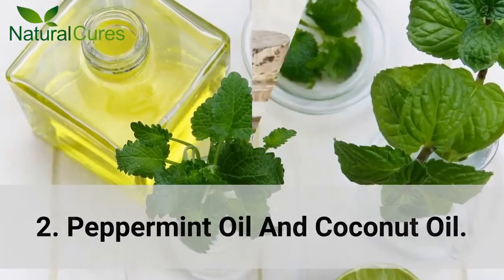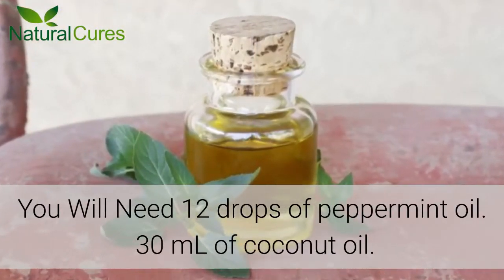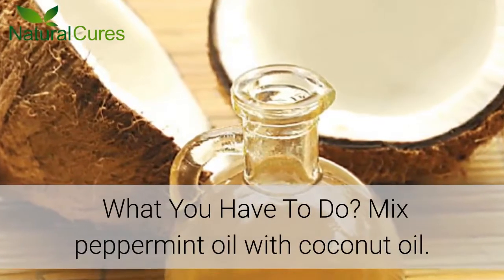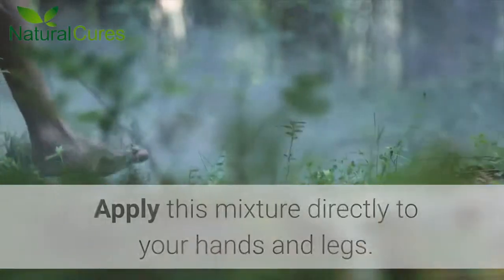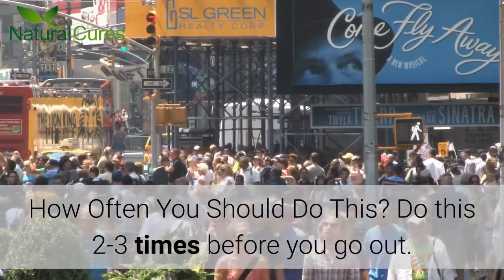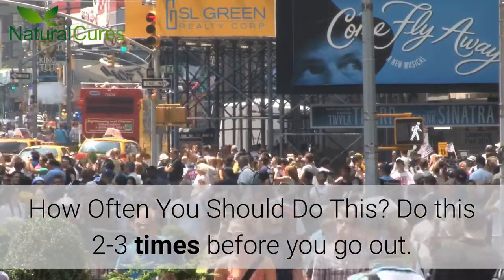Number 2: Peppermint Oil and Coconut Oil. You will need 12 drops of peppermint oil and 30 ml of coconut oil. Mix peppermint oil with coconut oil. Apply this mixture directly to your hands and legs. Do this 2-3 times before you go out.